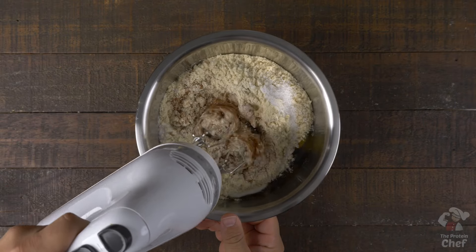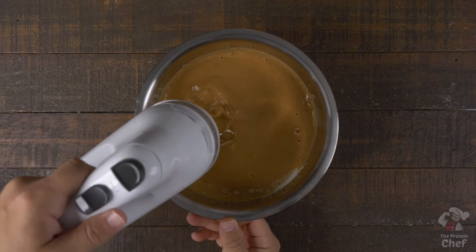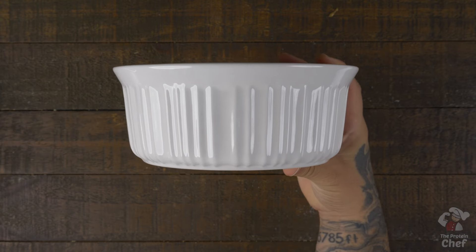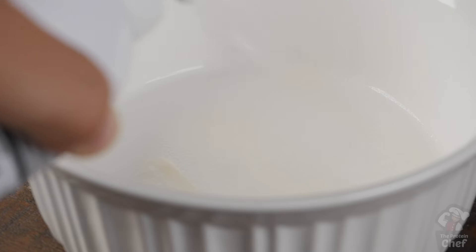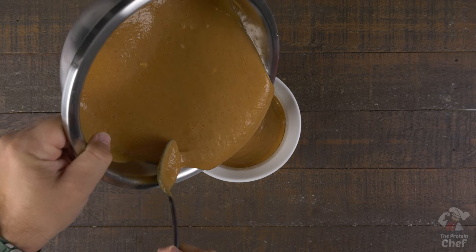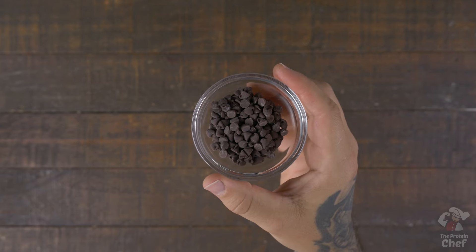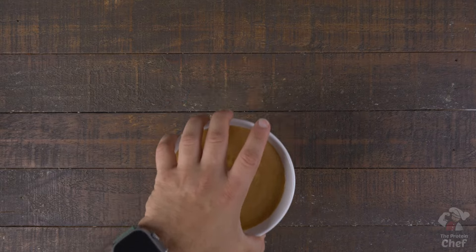Mix those ingredients together until smooth. From here, take out whatever you're going to bake it in, and if it's not non-stick, hit it with cooking spray. I like making two individual servings with these, which are one and a half cups each. Optionally top them with whatever you want, like some nuts or chocolate chips. Put them into the oven at 350 degrees for around 50 to 55 minutes, or until it looks like this.